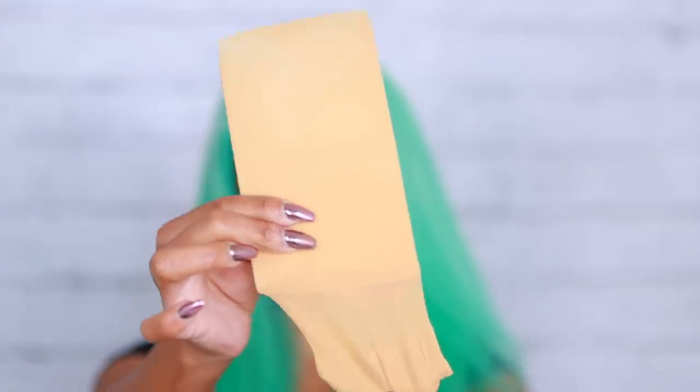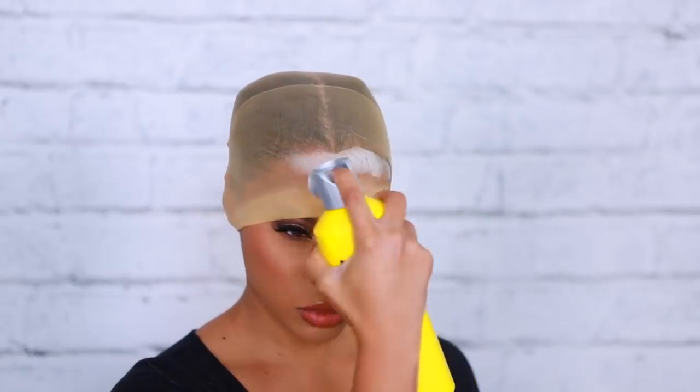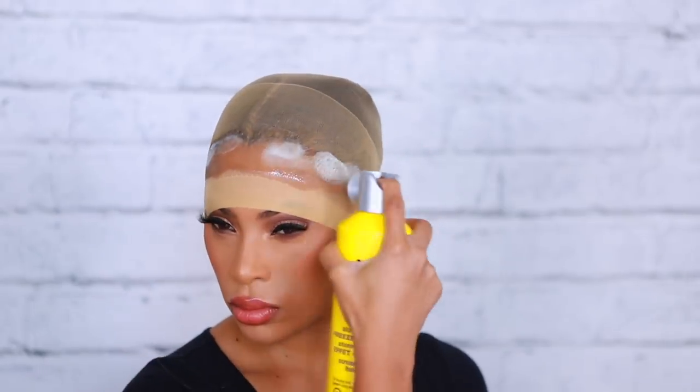Now that I'm done coloring my wig, we're going to move on to showing you how I apply my wig. First you need a wig cap — I got mine from Amazon but you can also get them at the beauty supply store. You're going to need some Got2b Freeze Spray. I'm applying the Got2b Freeze Spray all over my wig cap, which basically acts as a glue but is perfectly safe for your hair and can be removed with water.